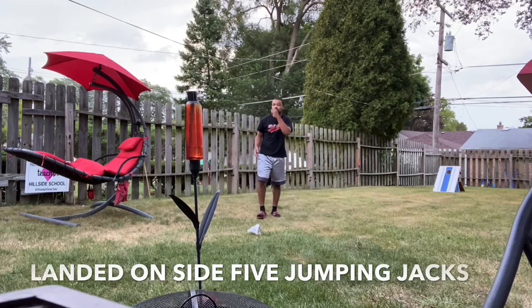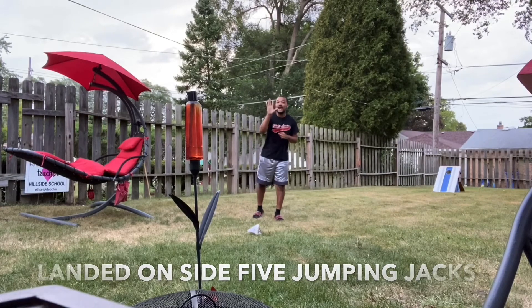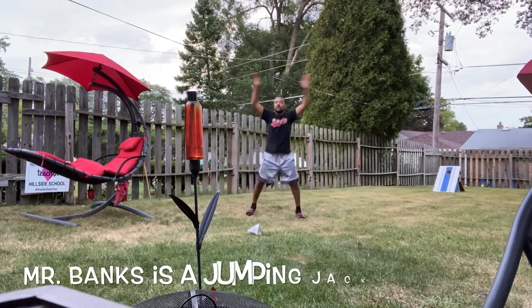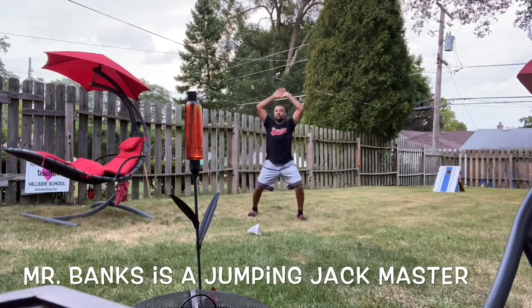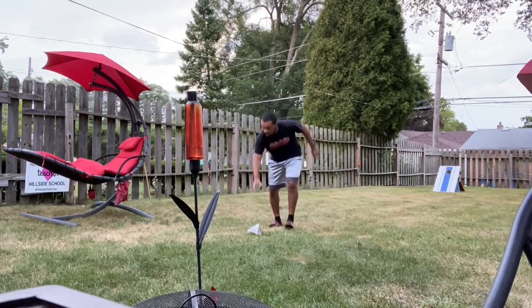Okay, if it lands on this side, what you're going to do — and what you're going to do if it lands that way — is five jumping jacks. So you're going to do one, two, three, four, five. It's that easy!